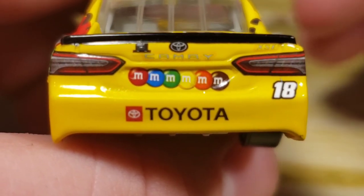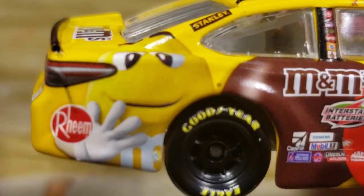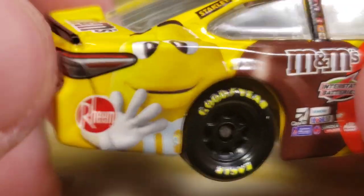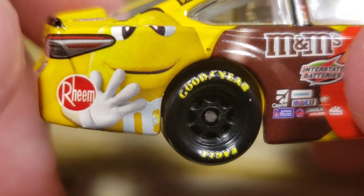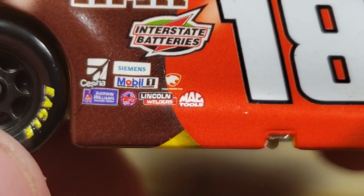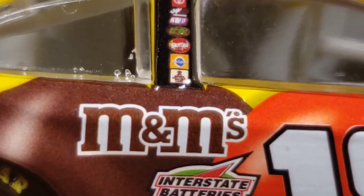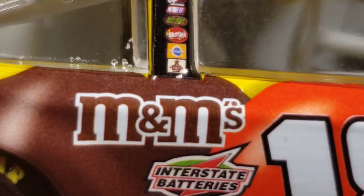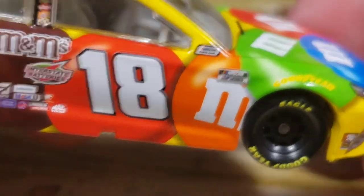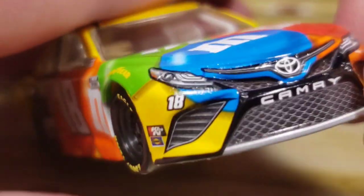On the side: the yellow M&M guy right there. Got M&M's, Interstate Batteries, Cessna — that decal's a little scuffed. Sherman Williams, Lincoln Welders, Mac Tools, Toyota, Joe Gibbs, Snickers, Skittles, Pedigree. I want a Pedigree car so bad from Kyle Busch. Got the 18 with the brown, red, and orange M&M going over to the green. Got NASCAR Cup Series, NASCAR Race Car, Goodyear, K&N on the front, and Sunoco.